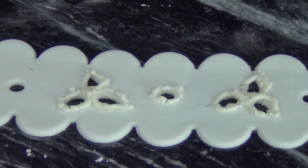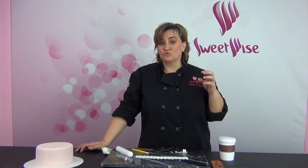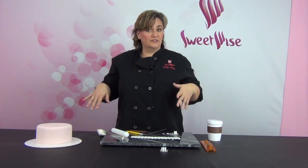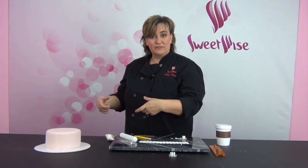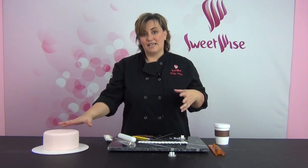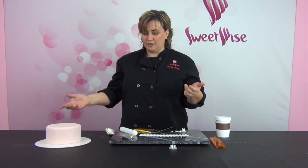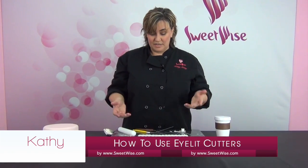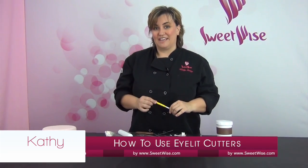If you take a look at all the eyelet cutters we have on the website, there's a really wide variety. This looks really cute maybe as a petticoat underneath a dress for a gum paste figure, as a band around the cake, or even as a border. A lot of times I've done something like this as a lace tablecloth overlay, which is really pretty for maybe a tea party. Really the sky's the limit on your imagination for how to use these cutters, and I think they're going to add a nice delicate detail to your cakes. Thanks for watching.